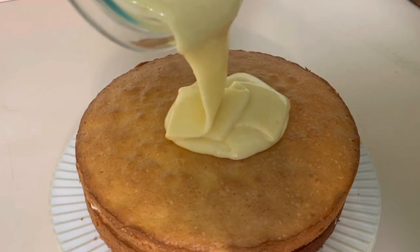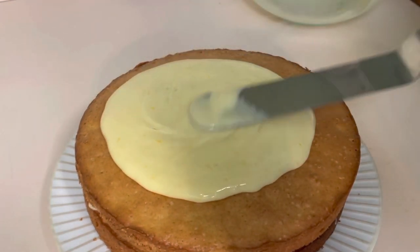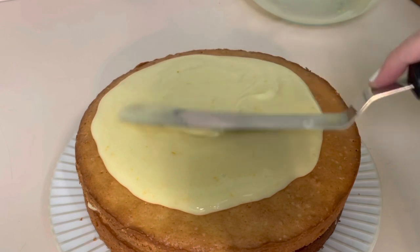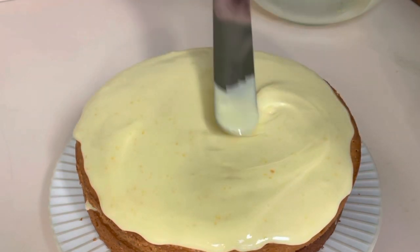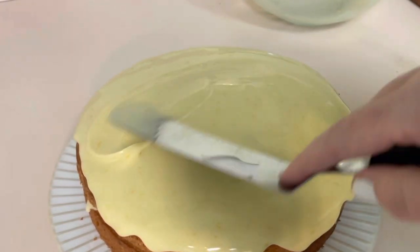You can use this glaze for pretty much any cake that you want, but I have a link down below for this olive oil cake that I just made. I hope you guys enjoy it — let me know what you think, and if you get a chance to make this recipe, I would love to hear your experience down in the comments.